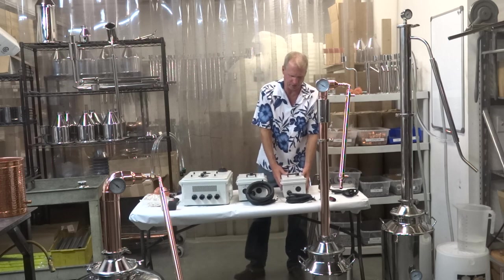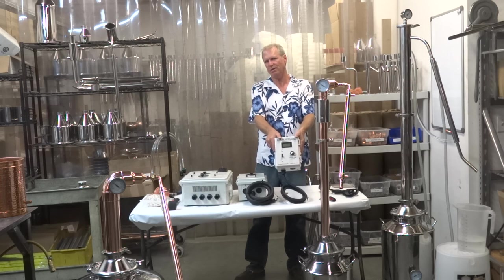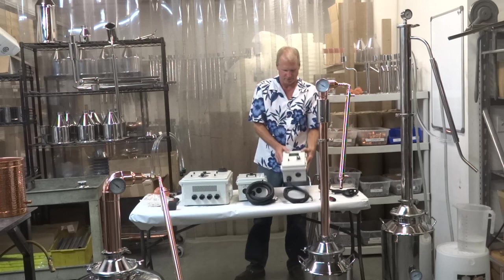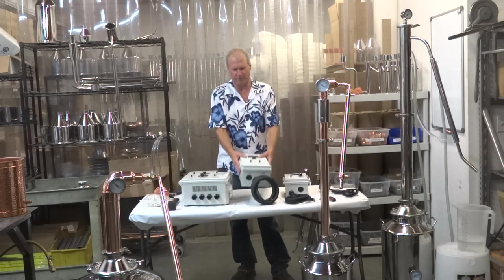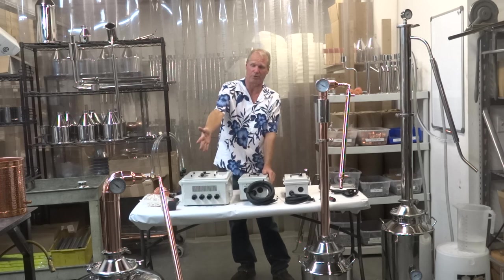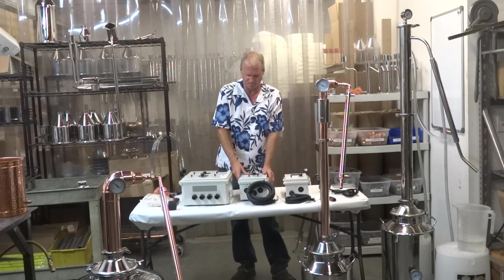This is our single element controller. This works good with the 26 gallon — actually it will work for the 8s, 13s, and the 26. And this is our dual, so this works really well with the 26, the 53s.